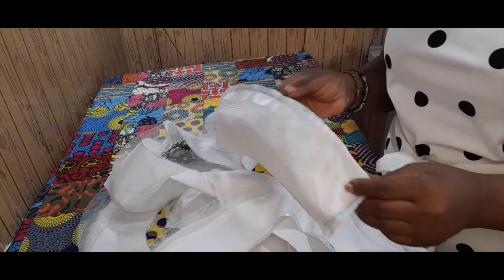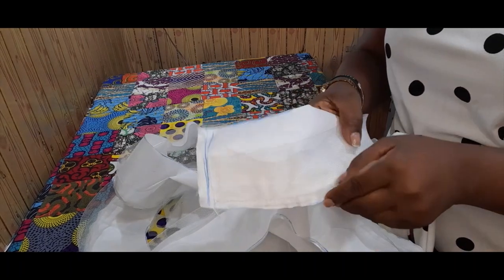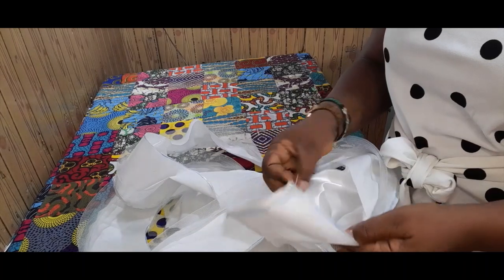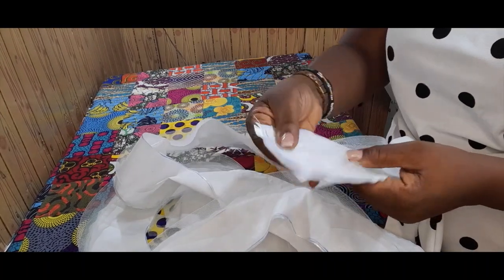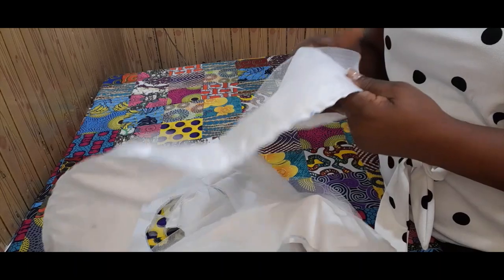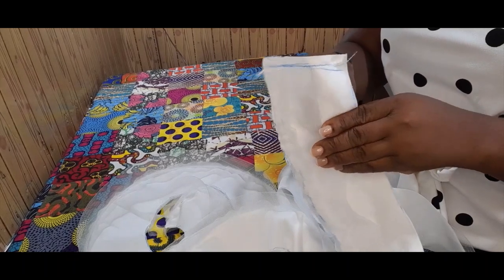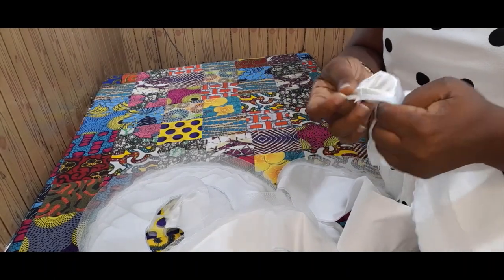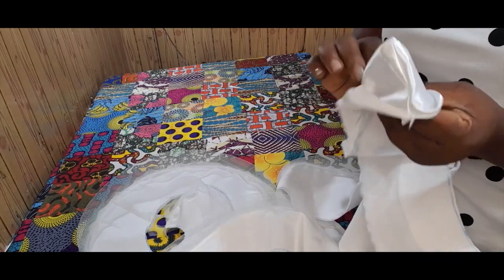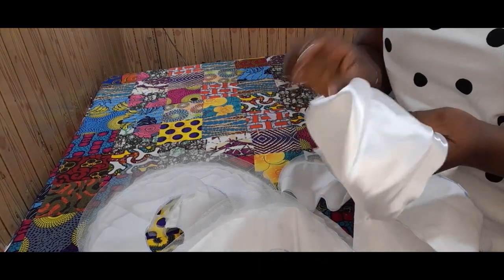We have finished sewing all the way round. We closed this edge — you can see the hemming gum, the crinoline, and the fabric with the lining. This is the right side, closed right side to right side. We've sewn everything down. Now what we're going to do is turn it over to the right side and give it a good press. When we press it, you'll see how it comes out looking beautiful.